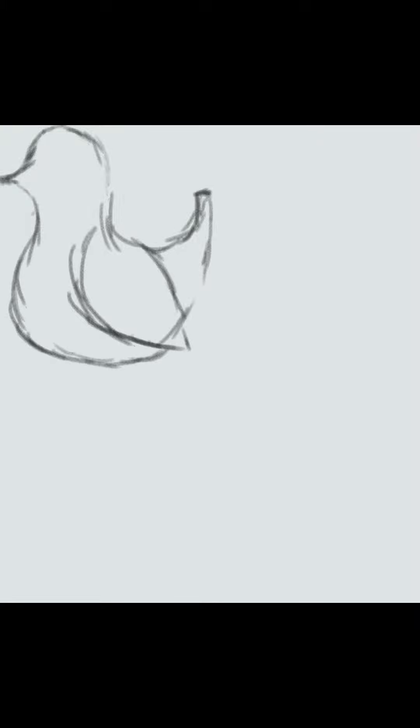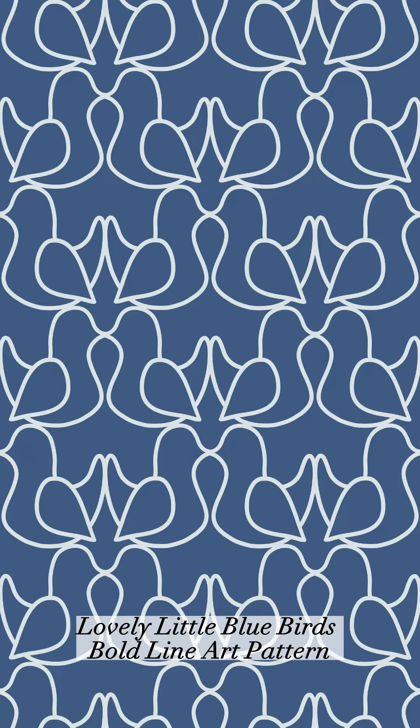I wanted the blue bird design to have a big focus on this gorgeous blue color that East Fork provided, and did a simple bird line drawing that would connect to each other. Trying to get a cute bird shape to fit right in the slightly larger than one quarter of the canvas took some effort and a lot of redrawing, but the final result is super cute — a little lovebird sort of design that really highlights, in my opinion, the two beautiful blue shades in this palette.